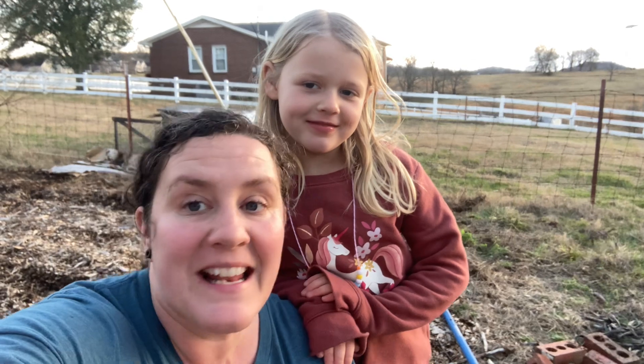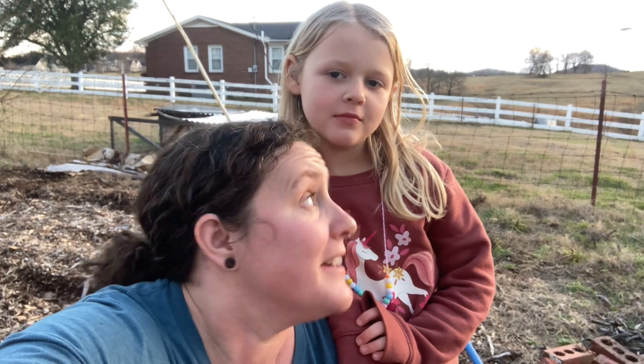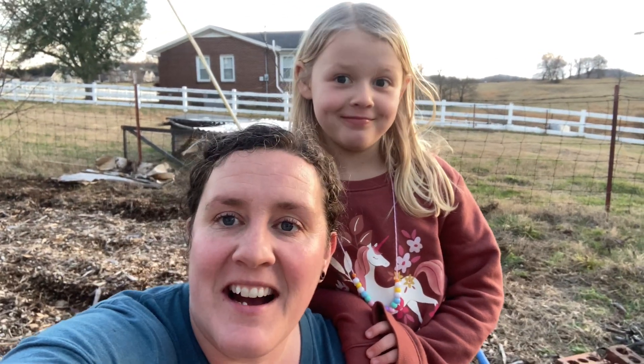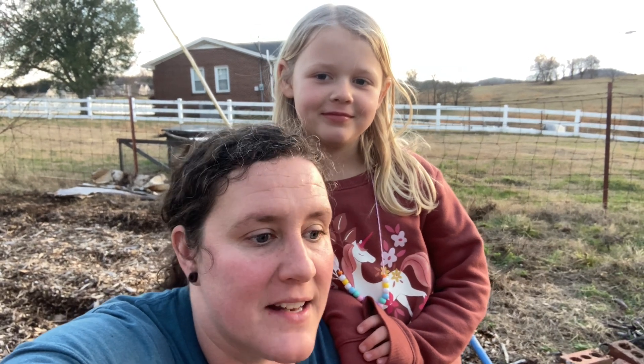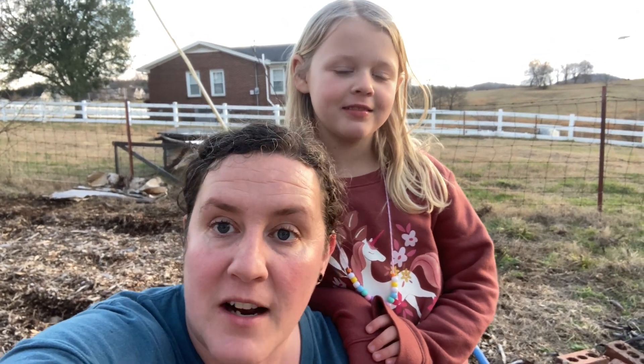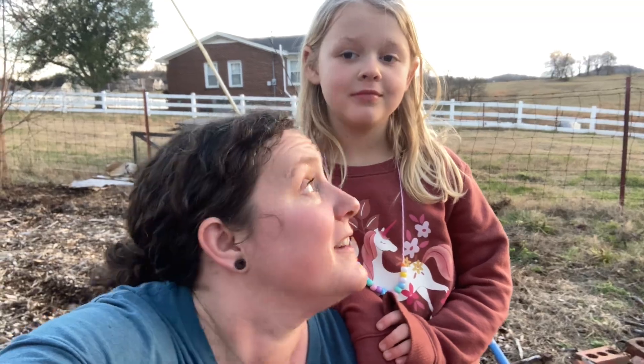Hey guys, this is Megan from You Got to Be Kidding, and I'm here with Ellie. We are out working in our garden which has been very neglected lately. We are taking out the old tomato cages, trying to get some of the broken-down mulch out of the chicken run and get it up in the garden on the beds, trying to rake everything out evenly. We have a lot of work to do and Ellie's helping me out.